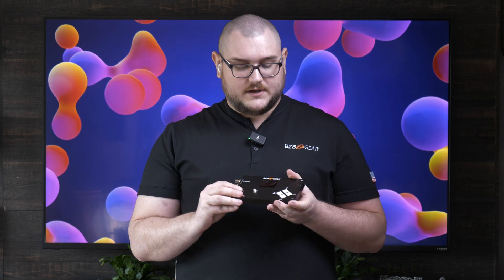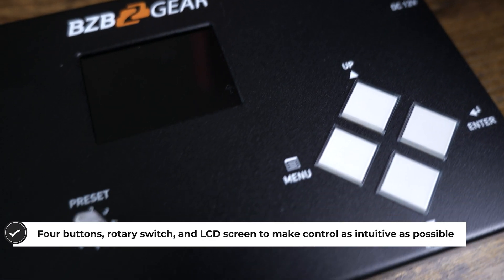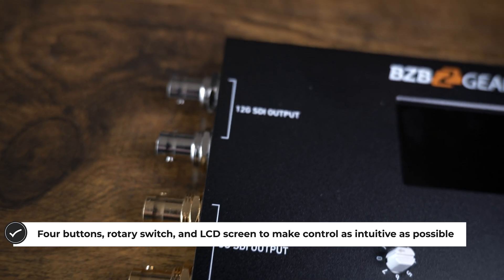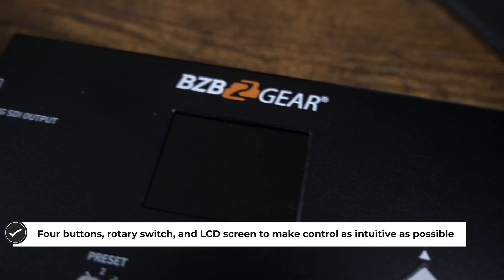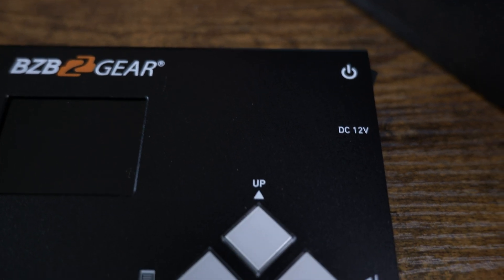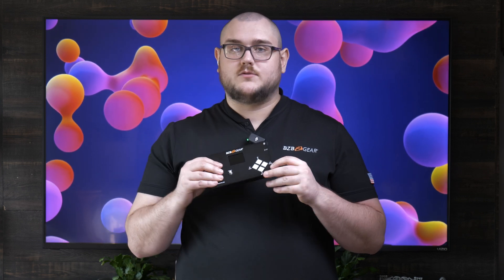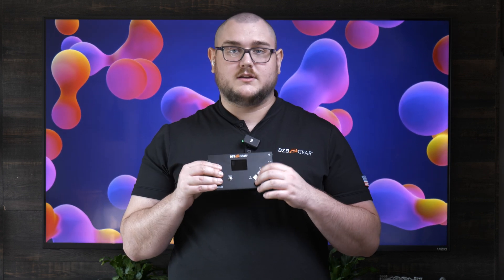So that's just a quick overview of this device. In general, this is a 12G SDI test pattern generator, so you can get 4K 60 out of this, all the way down to 720p. You get a myriad of presets and it's pretty easy to utilize. You have a dial on the front to access presets, and all your menu settings can be done through the four buttons here for the menu. You also get two 12G SDI outputs and two 3G SDI outputs.